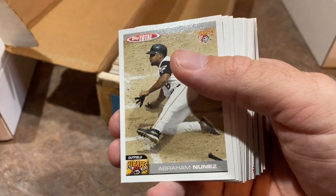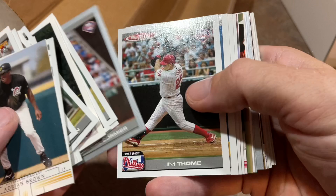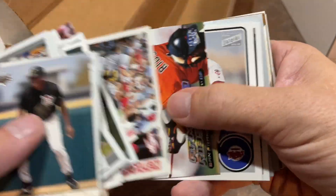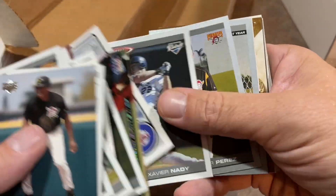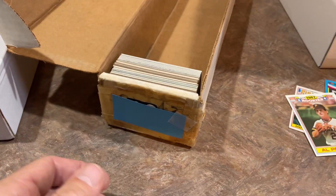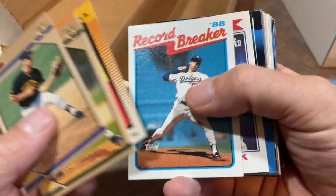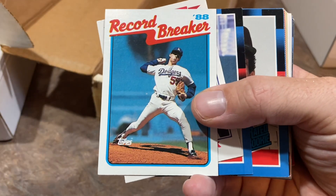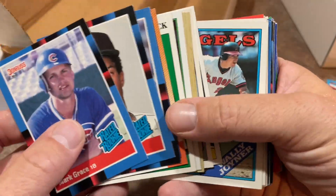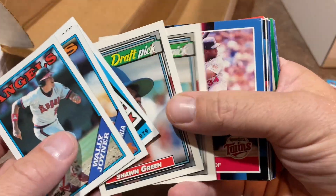Some '04 Topps Total — I think there's like 900 to 1,000 cards in that set, almost impossible to complete. Had to buy a lot of packs if you were a set builder. There's a Scott Rolen right there. Last box — Nolan Ryan on top. I was a little worried for Orel Hershiser's record — Zack Greinke gave him a run there. Roberto Alomar rookie card, some more Nolans. Zack Greinke had 44 consecutive scoreless innings. Sean Green rookies, more Hall of Famers, Sean Estes had some nice seasons. Another Nolan Ryan, Robbie Alomar, Cal Ripken.